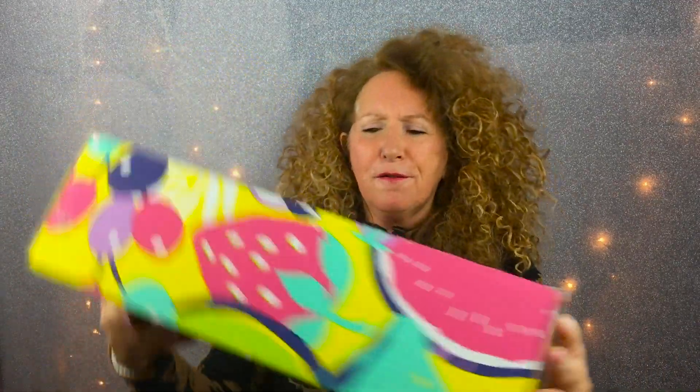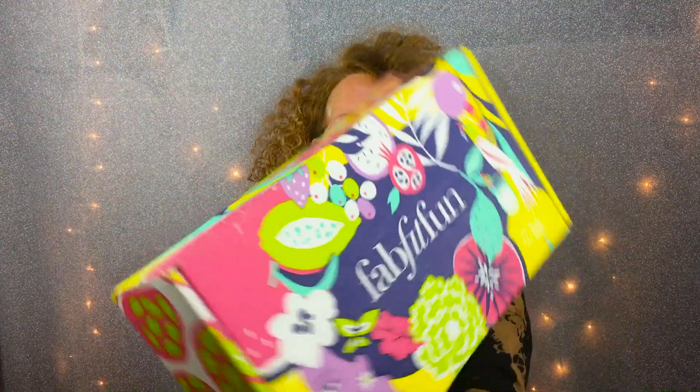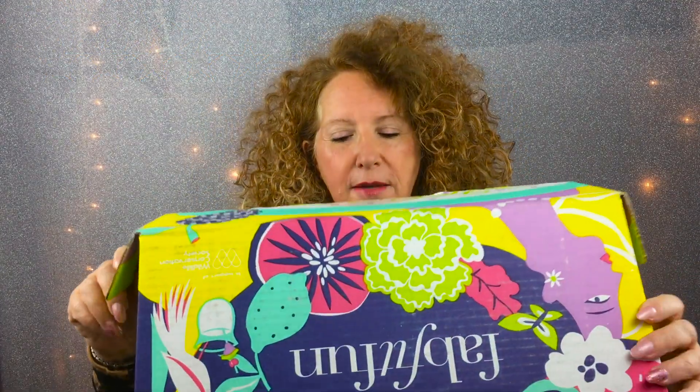I've got my box — Fab Fit Fun, my summer box. I'm so excited and I'm opening it with you. This is what the box looks like when it comes, and I have not opened it, honestly. I'm very excited. The first box, I have to say, there was a lot of stuff that my kids grabbed. I'd say it was good, very good. Everything scored zero to five, and I would say the first box was probably a 3.8, maybe a four. So let's see how the summer one is.